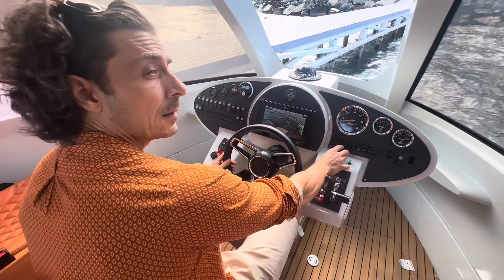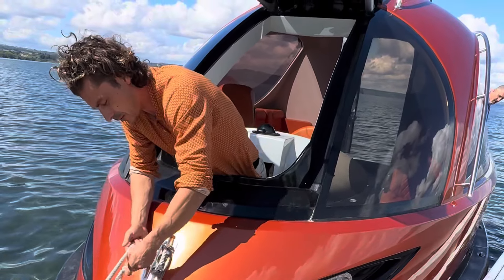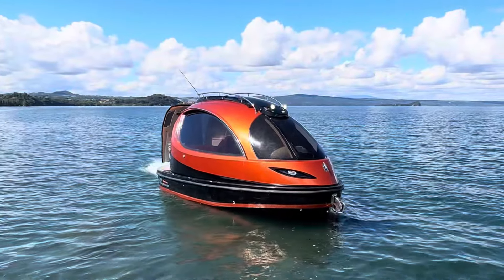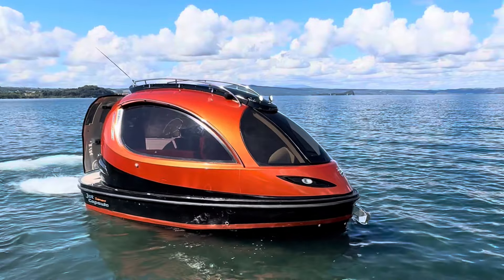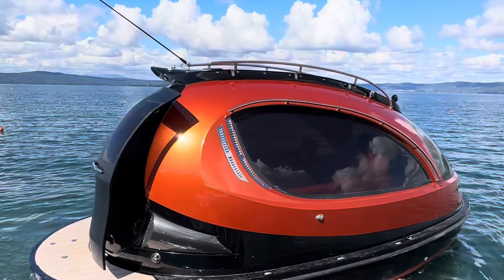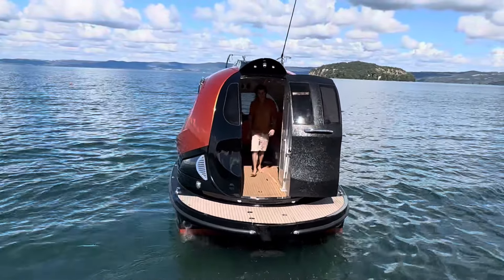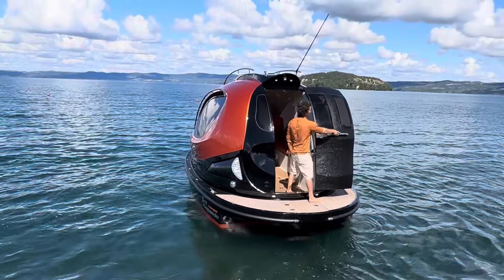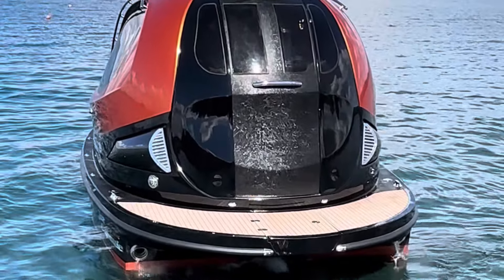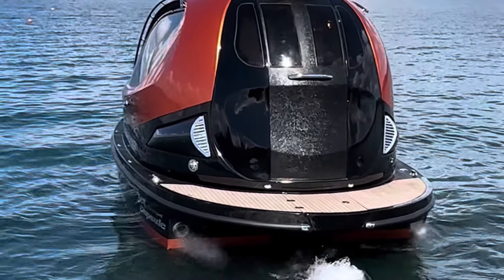We have bow thrusters for side movements, allowing precise lateral positioning of the boat.